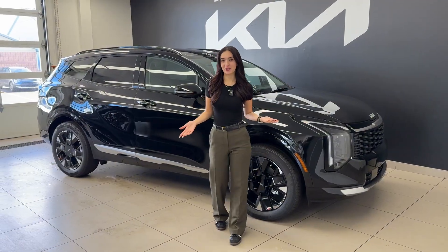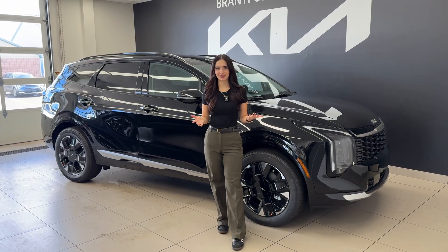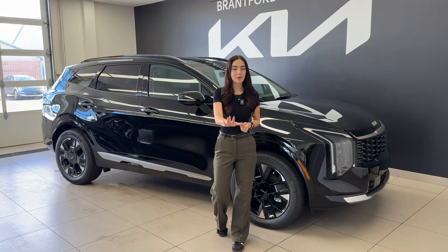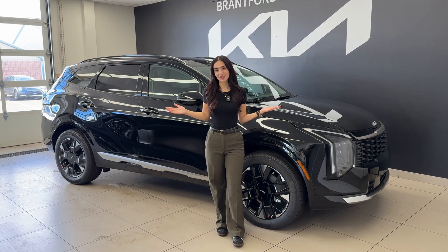So you just got a car with rain sensing wipers — at least that's what the brochure said. But the second your car got wet, nothing happened. There's nothing wrong with you, so do not panic. In today's video, we're explaining all things rain sensing wipers.